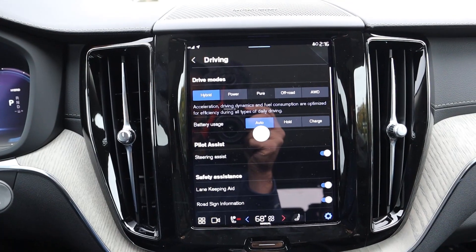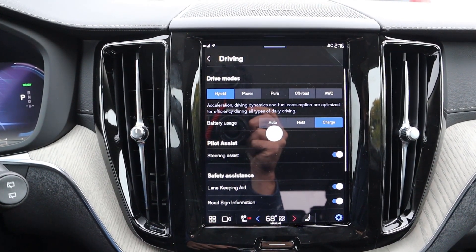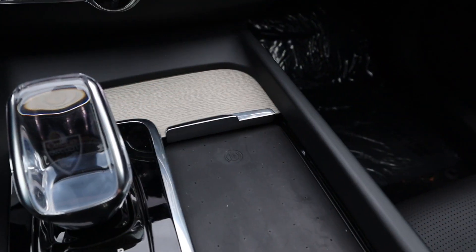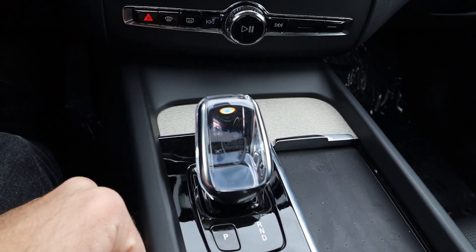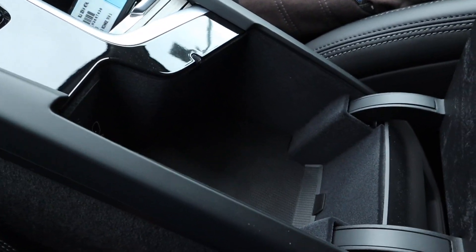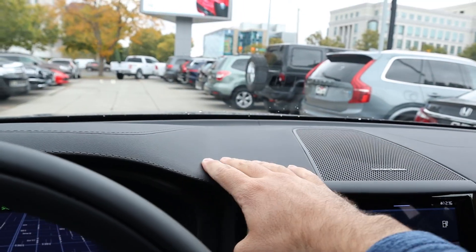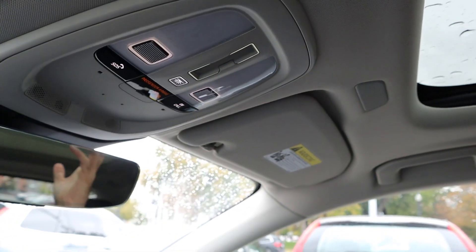Hybrid is what you're mostly going to be driving this in. Notice you can change the battery usage — right now I can put it over to charge and it's going to focus on charging the battery. Down here we've got analog controls for the climate and radio. There's really nice wood trim, a wireless phone charger, and the crystal shifter that you have to pull twice to get into drive and twice again to get into reverse. Engine stop/start, parking brake, auto hold, a couple cup holders, and a center console. We've also got the panoramic roof — you just slide to open it. I love that feature.